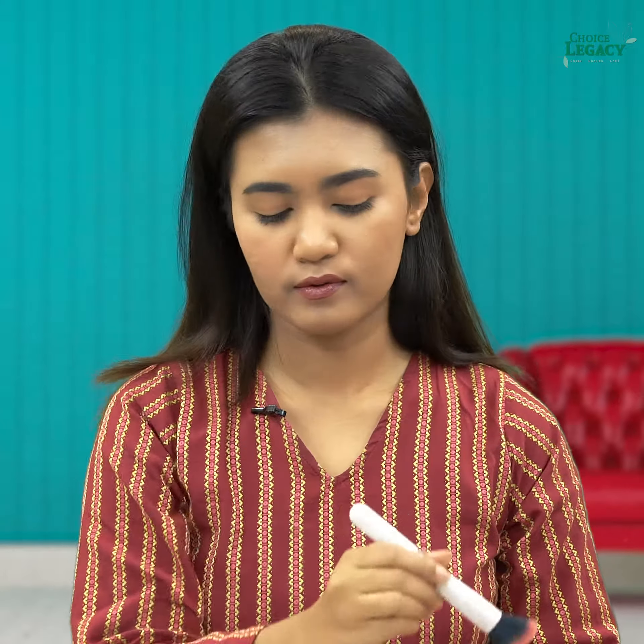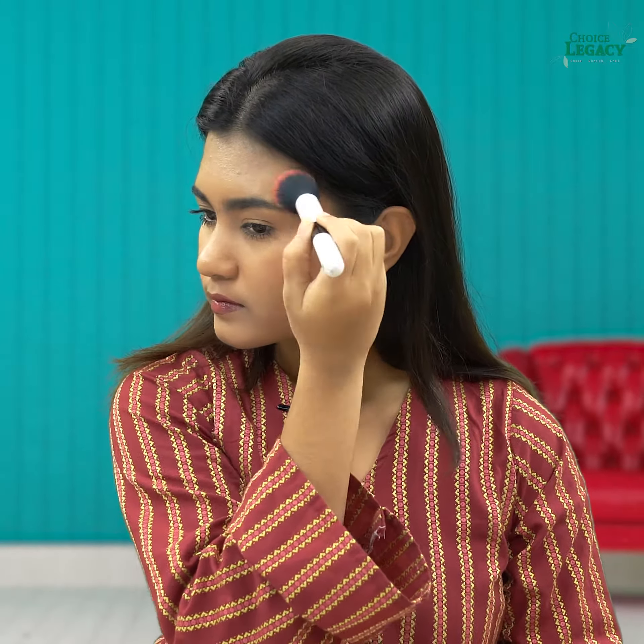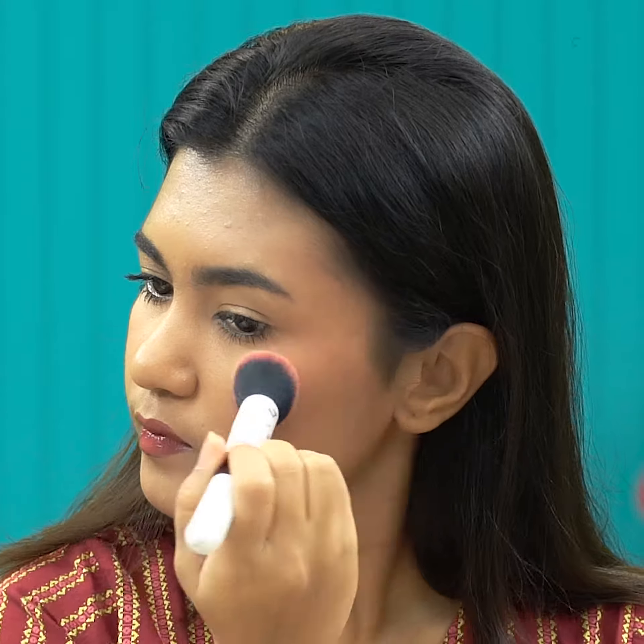You can apply our blush to your face differently. I don't like the blush on the apple of the eye. You can apply your face as a texture.